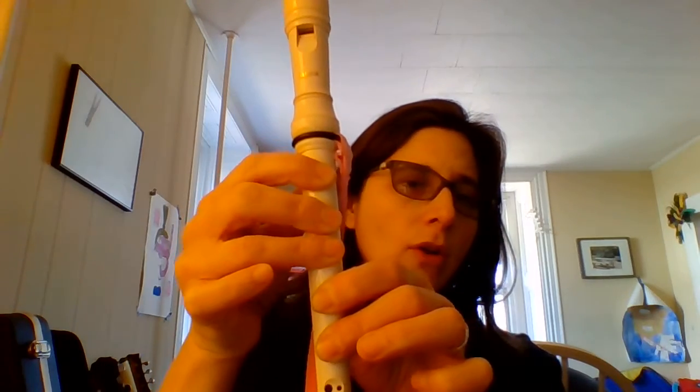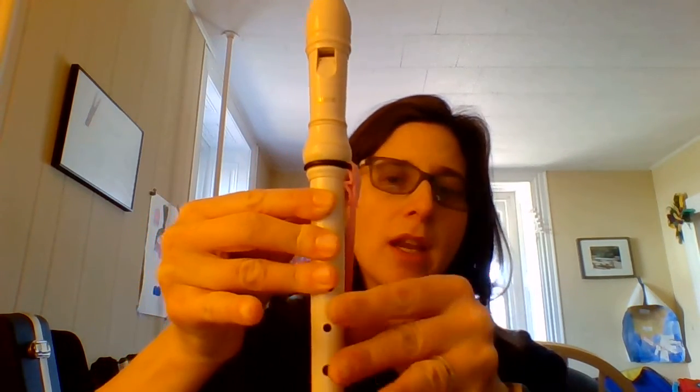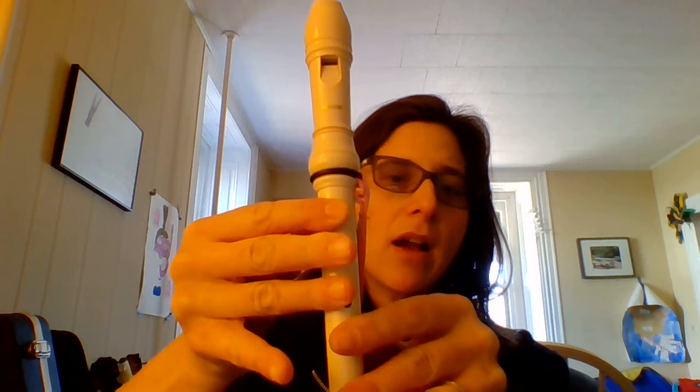If you blow very lightly, you should get that sound — try it. If you're getting a really high-pitched sound, it might be that your thumb hole is uncovered. Squish it. Make sure all the holes — you roll them down and curve your fingers and squish them. If you keep your fingers straight, then they uncover the holes. So try and bend your fingers, squish the holes. If you blow too hard, you could get a squeak too.